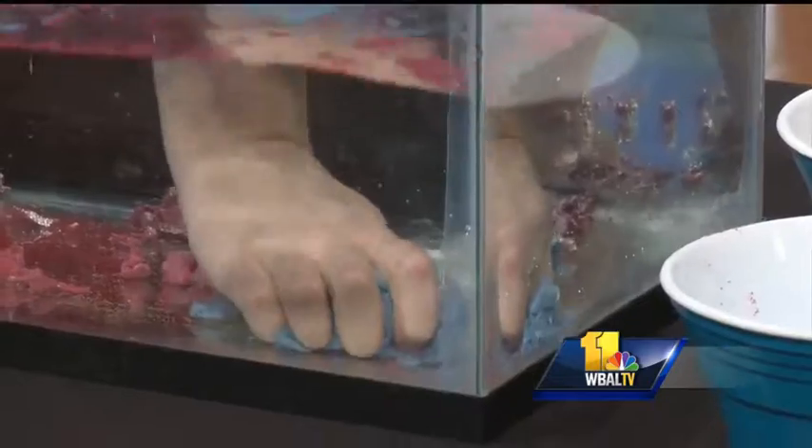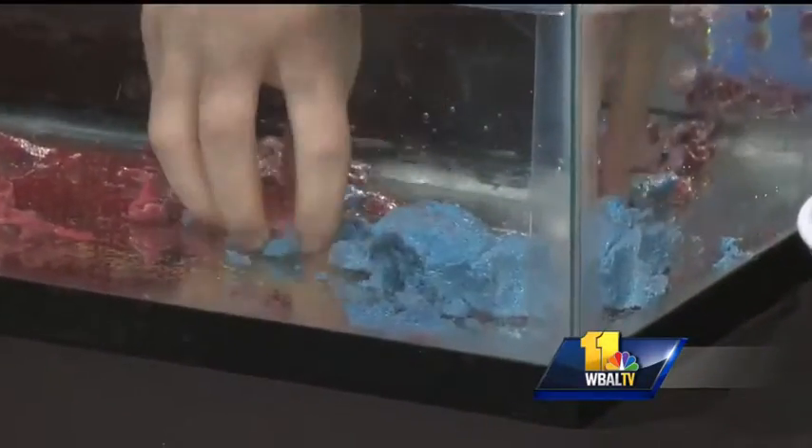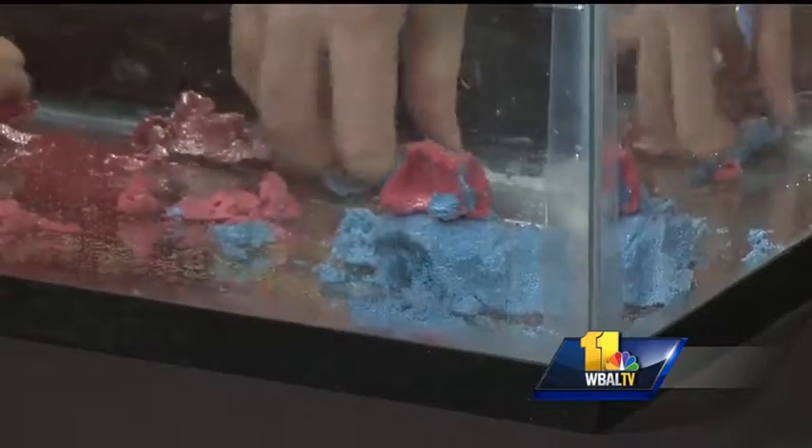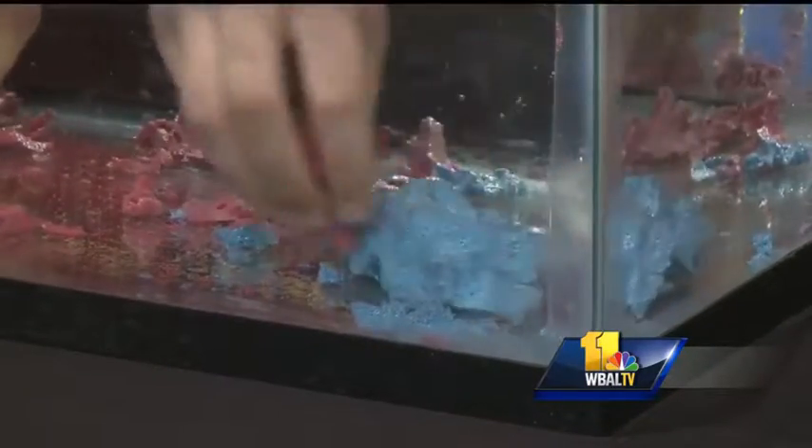What can you make with the hydrophobic sand? I really just like squishing it in my hands. But you can try to build a little snowman — you're making a little snowman down there? Of course. I'm pathetic over here.